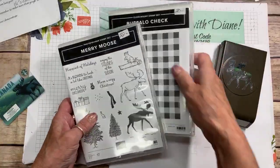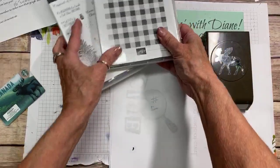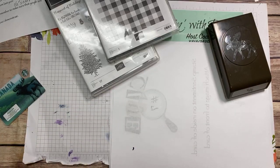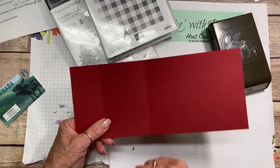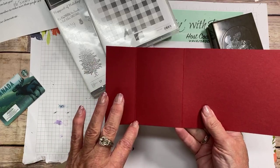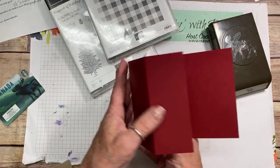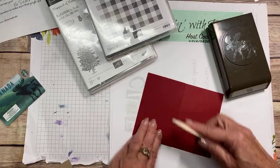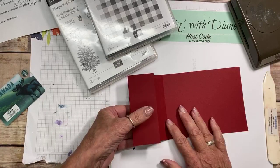Gift card holders are so great, especially with the holiday season coming up. I have a piece of Cherry Cobbler cardstock at 10 inches, scored at one and three quarters and also at five and a half inches. We're just going to fold into the mountain and use a bone folder — this is going to be the basis of the gift card holder.